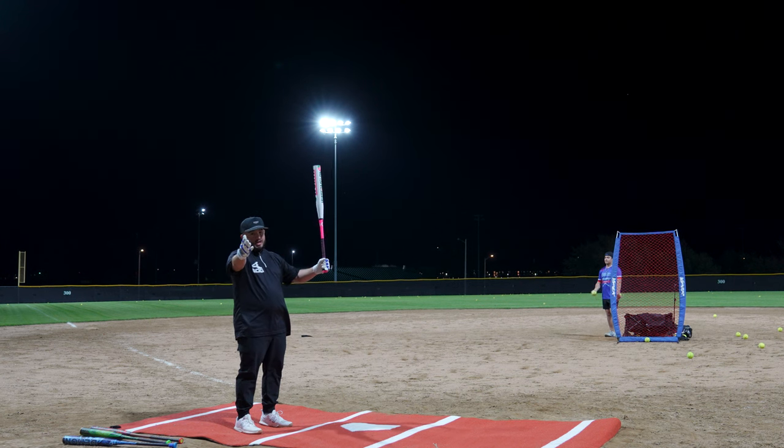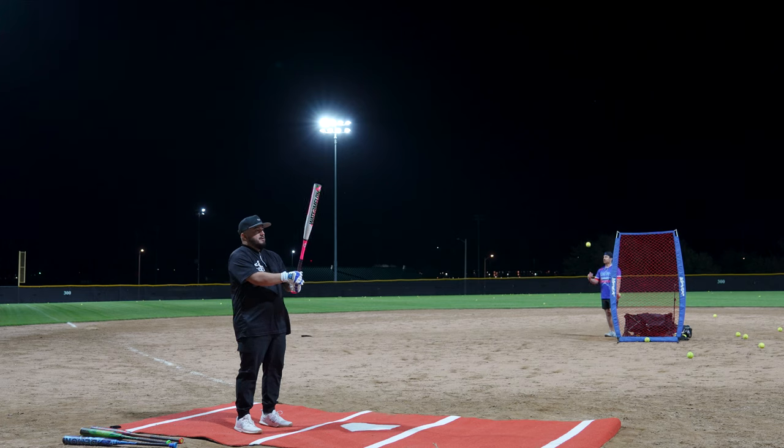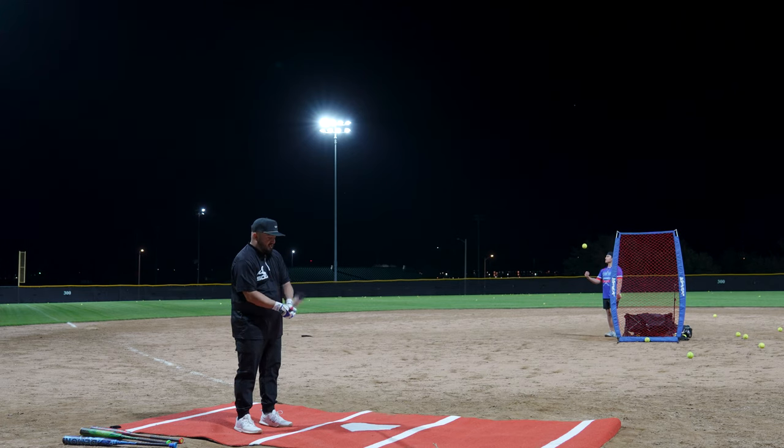Thankfully, we have the luxury — shout out to you guys — to have all the bats that we have. But I'm excited to swing it. We'll see how it does.